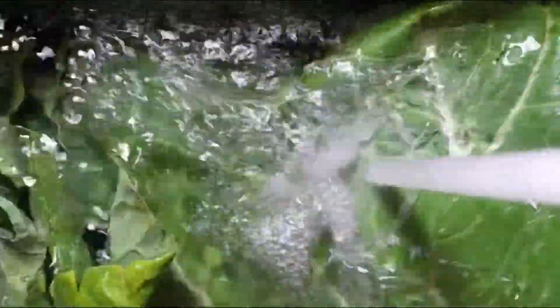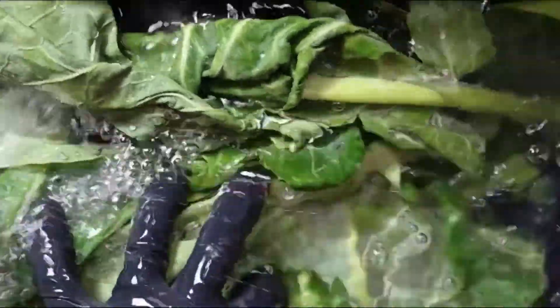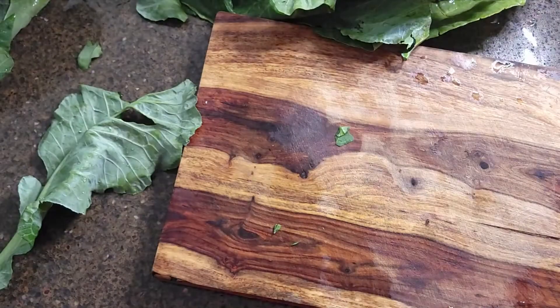Collard greens can hold a bit of sand during the harvesting process, so I prefer to submerge them and agitate my greens to loosen any grit. But rinsing them in cold water is also sufficient; otherwise you'll end up with a bit of silt at the bottom of your pot.